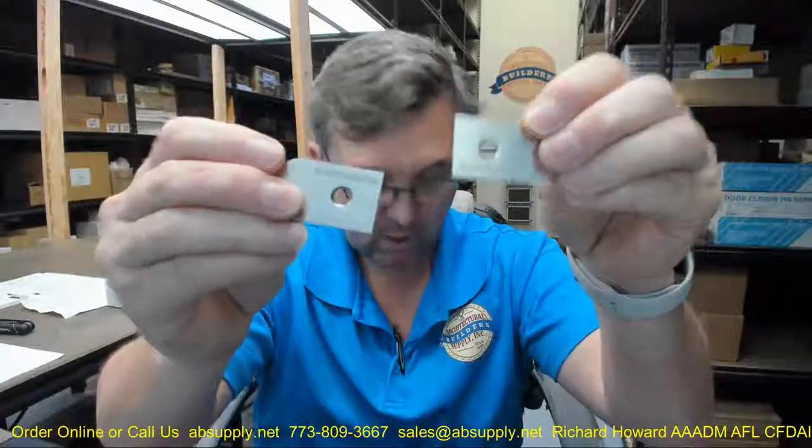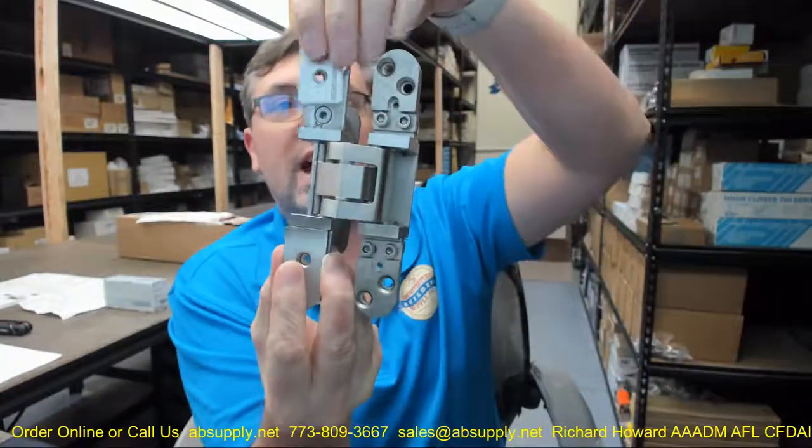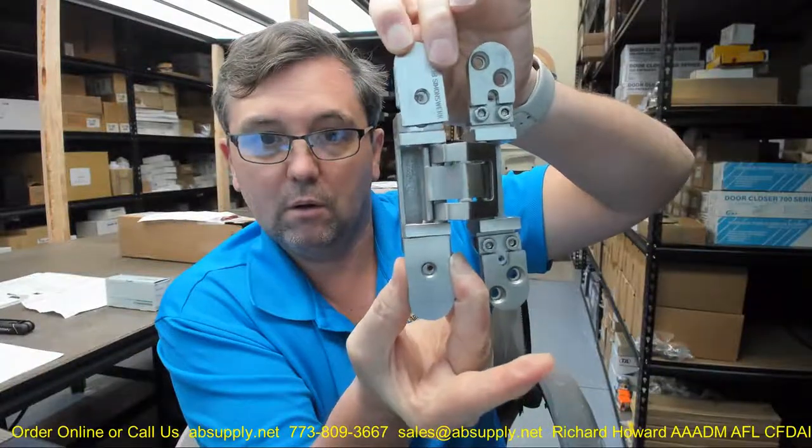Also included in the box are your finished cover plates — a total of four, top and bottom for each side of the hinge. Two of the hinges will be stamped with the manufacturer's information; the other two will simply be blank. You'll get your cover plates and then your screw package.